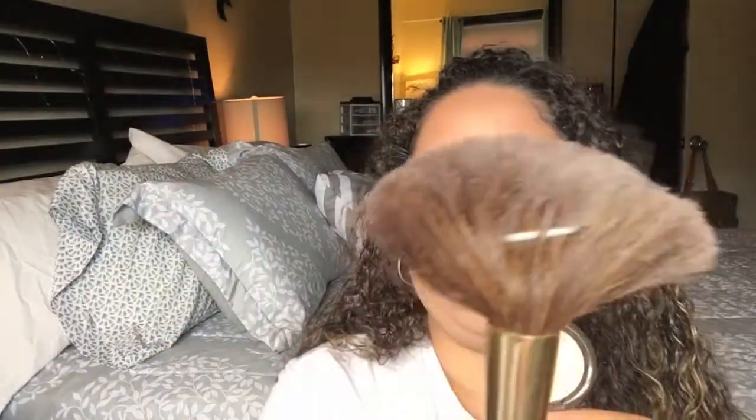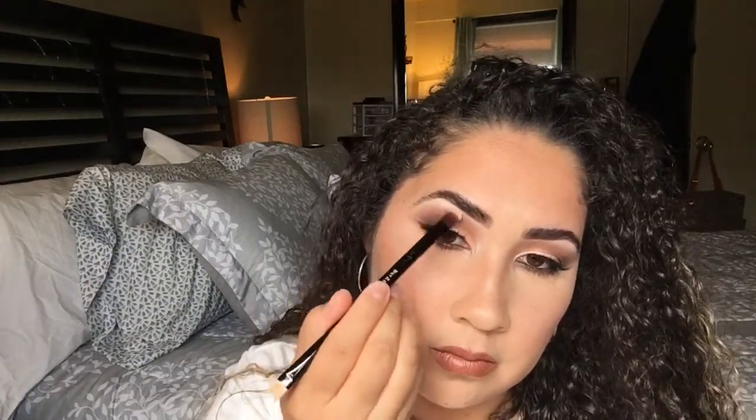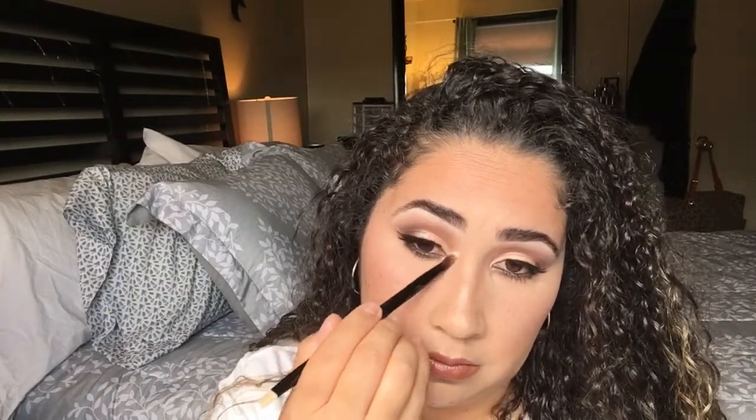Then I'm going to apply some eyeliner — a black eyeliner to my waterline. This is the same one I always use; I've been through so many eyeliners but this is my top favorite, it is so good. Then I'll apply mascara to the bottom lashes and go in with some blush. I'm getting the pinkiest shade and placing it on the apples of my cheeks. Then I'm applying highlighter — don't mind my improvised fan brush, I couldn't find my real one. I'm highlighting my brow bones and inner corners so those highlights really pop.